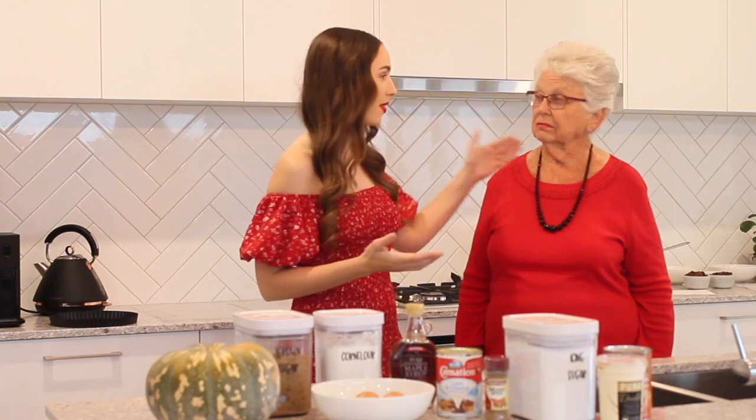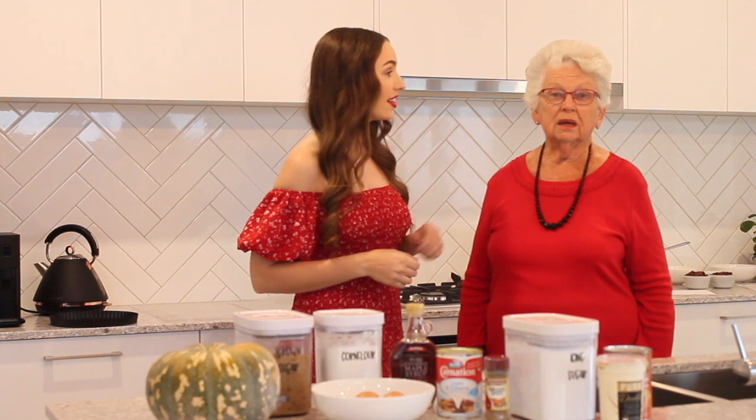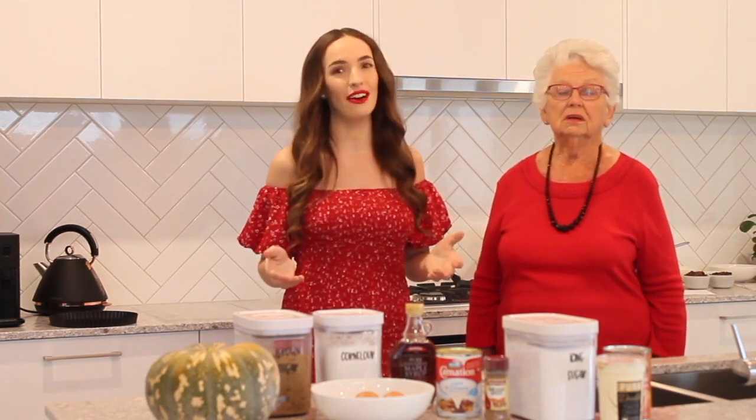Hi, I'm Courtney and welcome to my channel. Today I have a very special guest for you. This is my grandmother, Maury, and we're going to be sharing with you two of our favorite Christmas recipes. My grandma's going to teach me how to make a Christmas pudding — her Christmas pudding that we've had for many years — and I'm going to share with her a pumpkin pie recipe that I really love as well for the Christmas season.